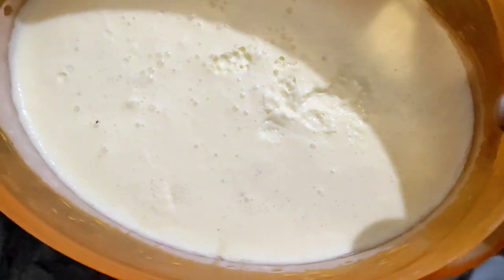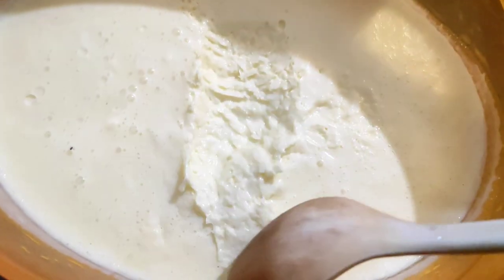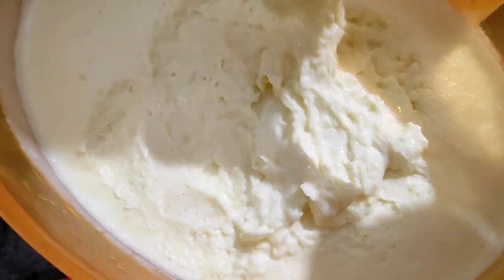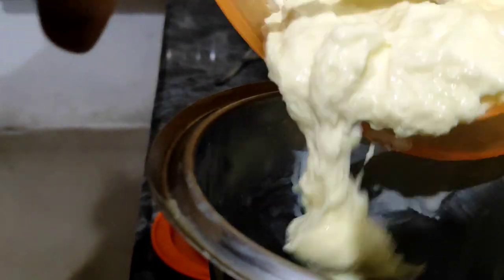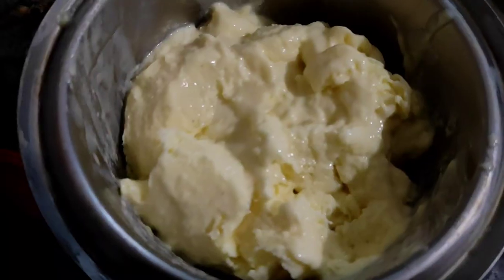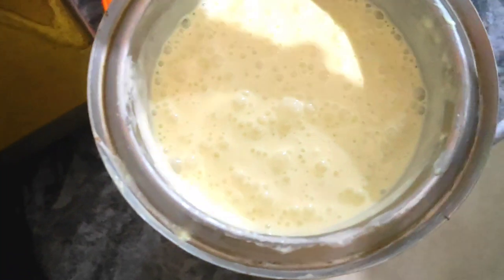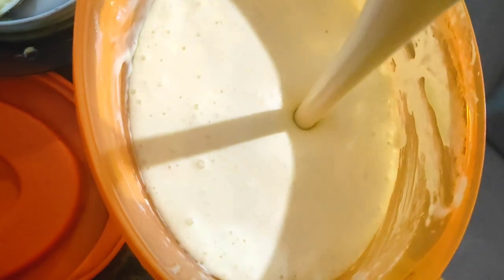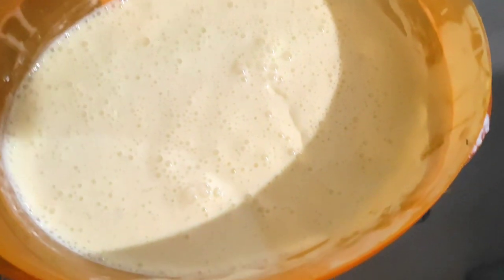Let's mix the ice cream. Mix the ice cream in the container and put it back in the deep freeze.